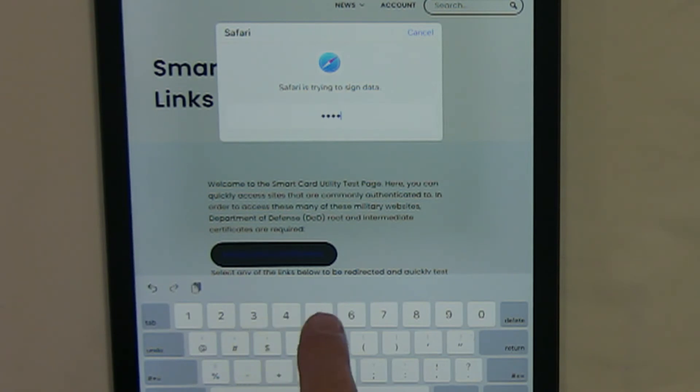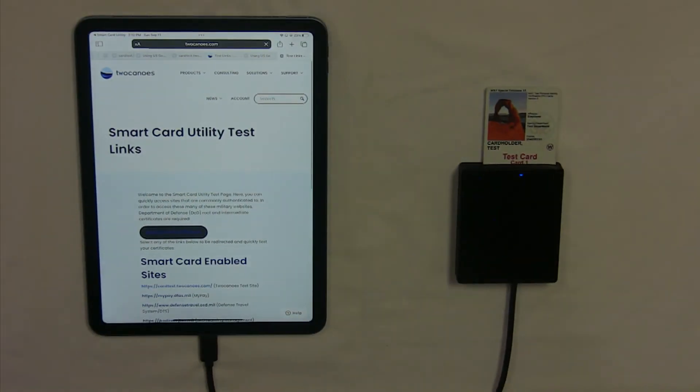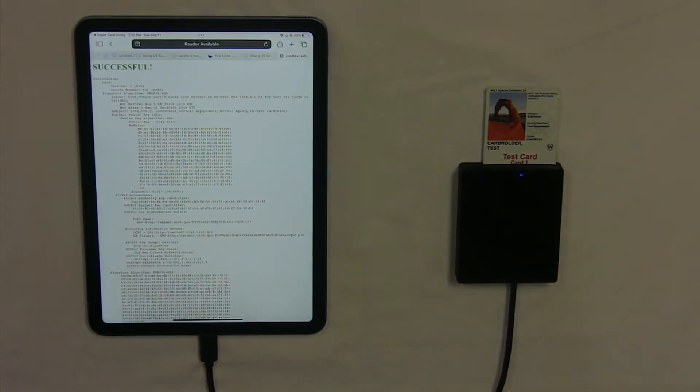It will then prompt you for a PIN. Put in your PIN for the SmartCard, tap Return, and now you'll be authenticated to the SmartCard-enabled website.